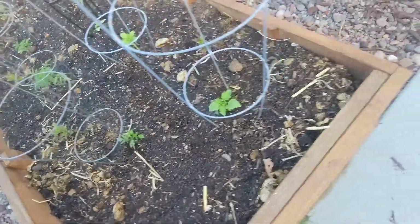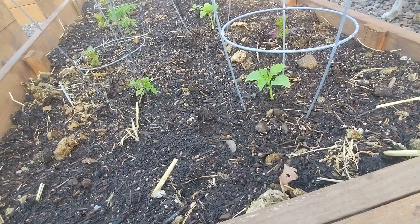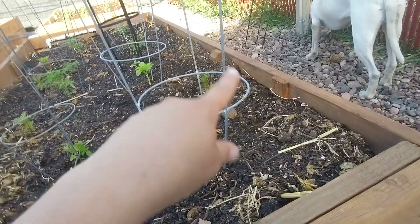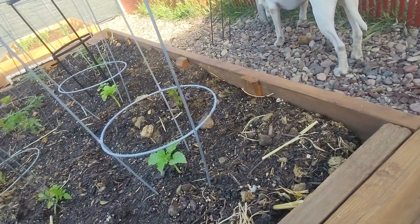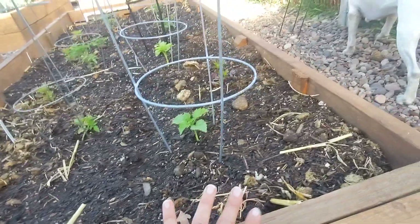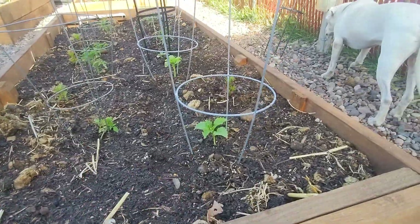I think I have a problem with my tomatoes not getting pollinated - I know you could self-pollinate, but sometimes I never have time for that. There's nothing in the corners on this side, but I did put some holy basil seeds on both sides. I put those in a few days ago - maybe five days ago - and nothing's come up yet. I'm not sure exactly how long it takes for the basil to pop up, but it's going to be in the corner and I planted very heavy with those.